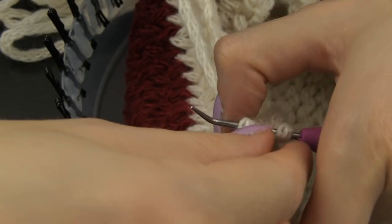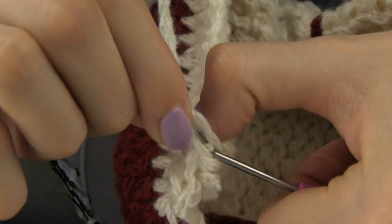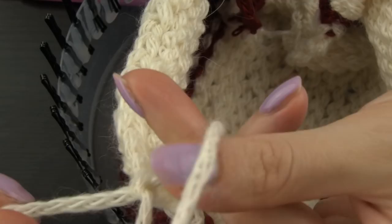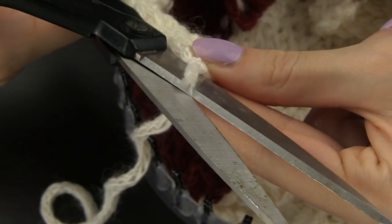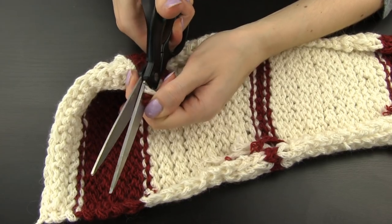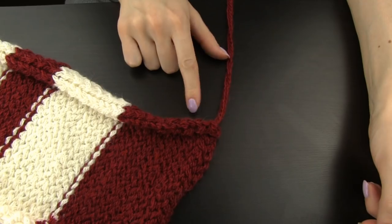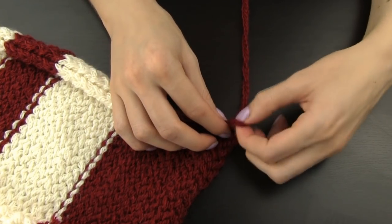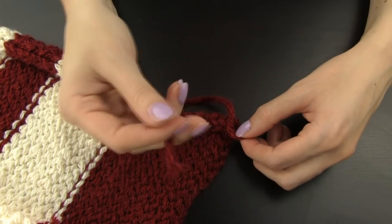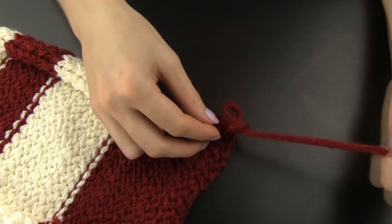When you reach your last pin, the scarf comes off the loom. Make a knot in the corner and cut the excess yarn. Since I switched the yarn color several times, I have some more excess yarn to trim along my scarf. On the other end of the scarf you still have this first yarn end peeking out. Don't cut this one yet — here you can use the needle if you want, or you can just make two simple knots to secure it.